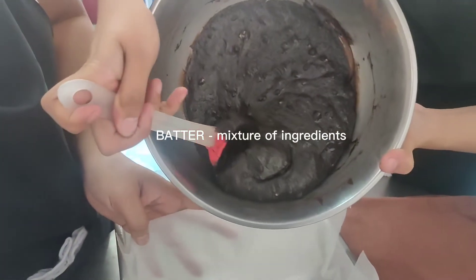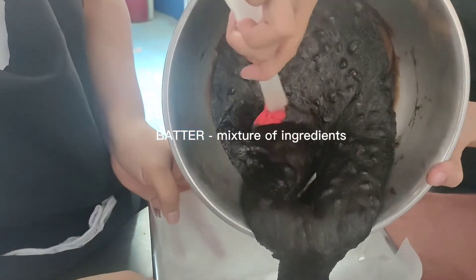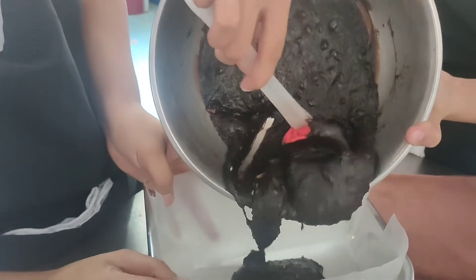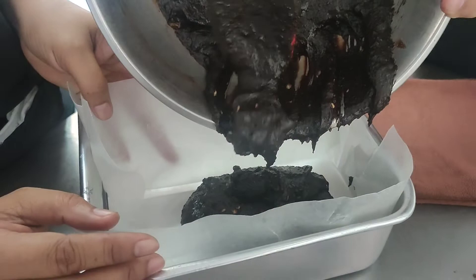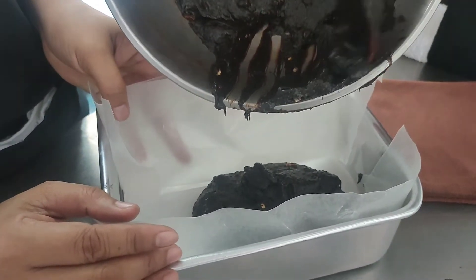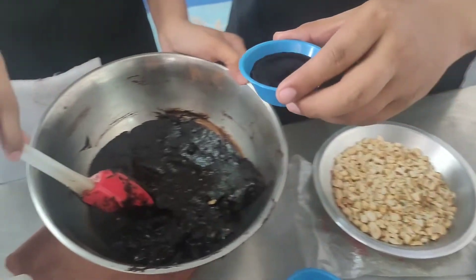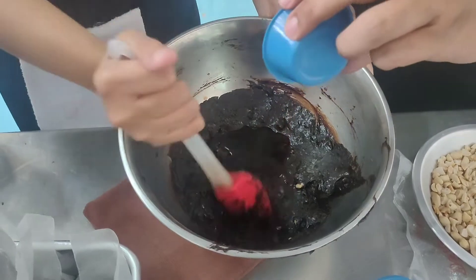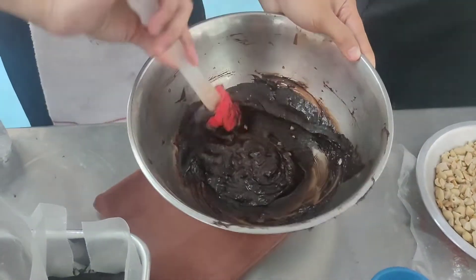So, kaibigan, ito na yung ating butter. Ito yung pinagsama-samang mga ingredients. Kuha lang kayo ng baking pan, saka natin ilalagay yung half of the butter dyan sa baking pan. Tapos, yung natitirang butter — di ba naalala ninyo, meron tayong secret ingredients? So, ito nga yung red wine. Ilalagay natin sya dito, saka lang natin sya i-mix.